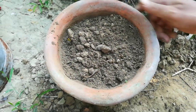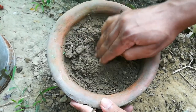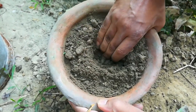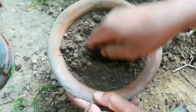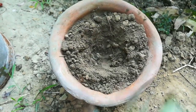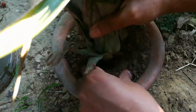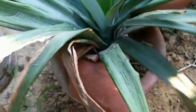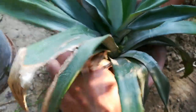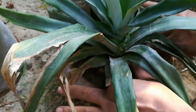Now we have to plant the pineapple crown in the pot. Make a hole in the middle of the potting mix. Now we will plant the pineapple crown in the pot. We have to press the soil firmly around the base of the crown without getting any soil on the leaves.